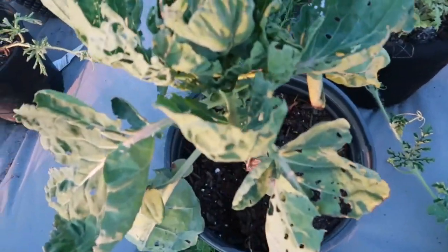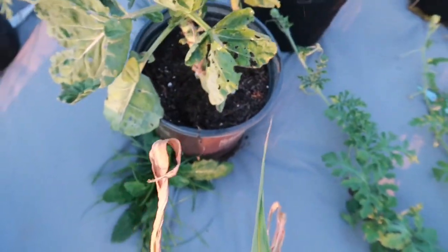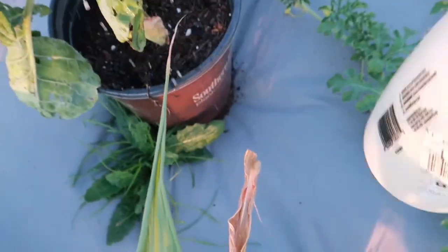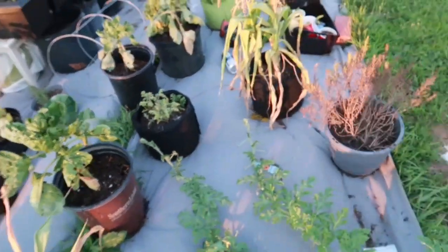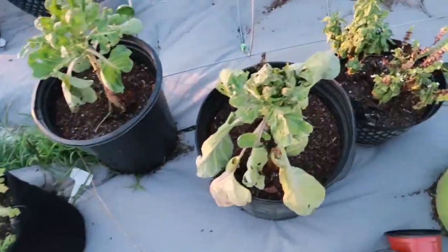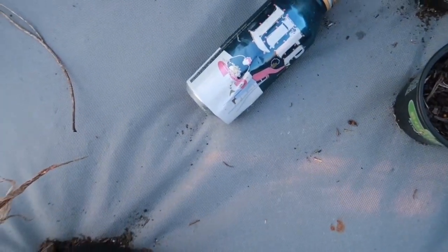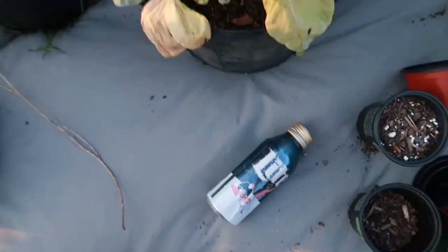And this Brussels sprout — I need to throw it away. They ain't eating this alive. We're going to shoot a little neem oil on that, get all of these leaves on this Brussels sprout here. And if y'all looking at the beer — no, I don't drink Miller Lite. I put it at the bottom of a saucer to try to catch slugs.